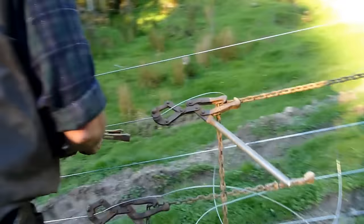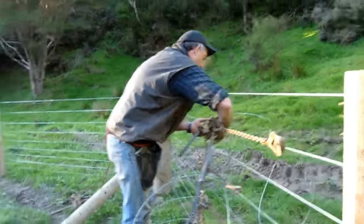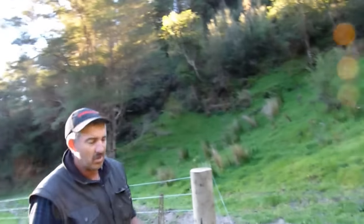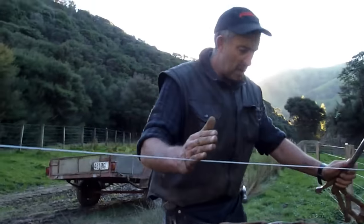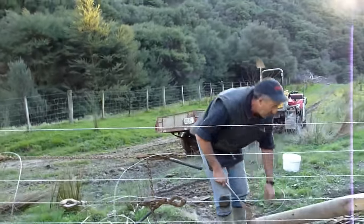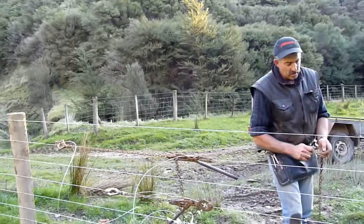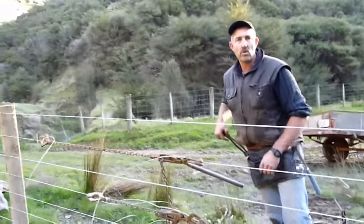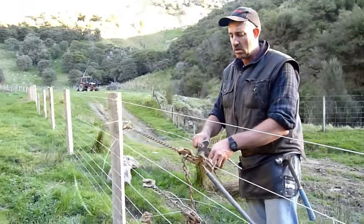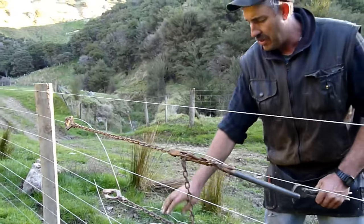I set the strainers so that all the knots fall in a row as best you can. The reason for that is when we come to batten this fence, there'll be a batten here and another one here, so all those knots fall down in the middle. You've got to think about where you put your knots because of the battens, of course. I'm just trimming off here what I need to work with — the rest is just surplus.